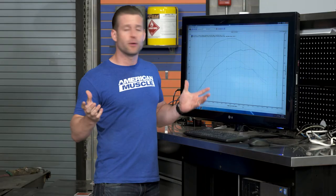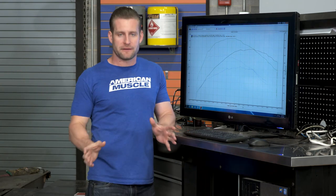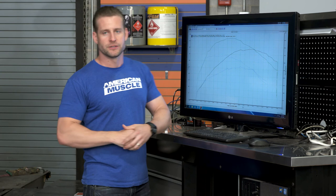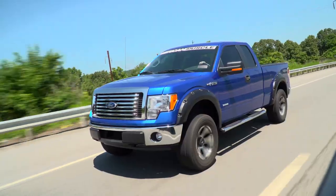The capabilities of these things with a tune alone — keep in mind, we didn't touch this thing besides the tune. There were no other modifications, and you're picking up just boatloads of power everywhere. With that said, I think it's time to take this thing out on the street and show you what it's all about.